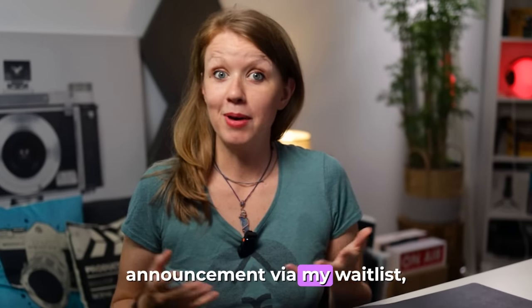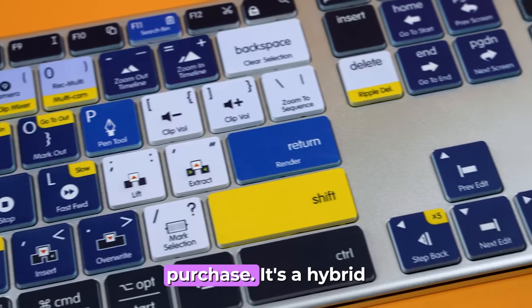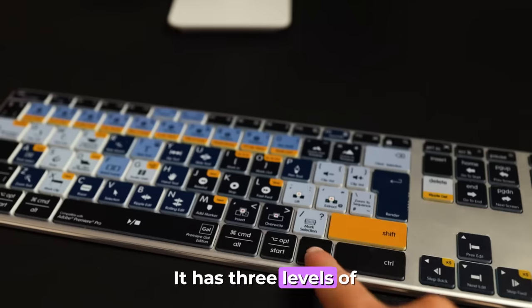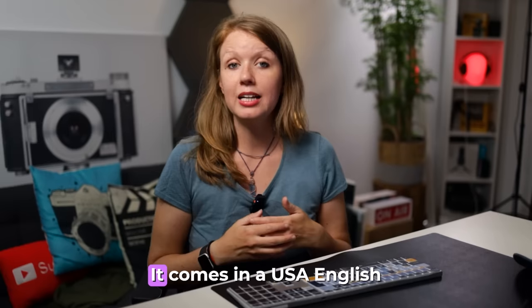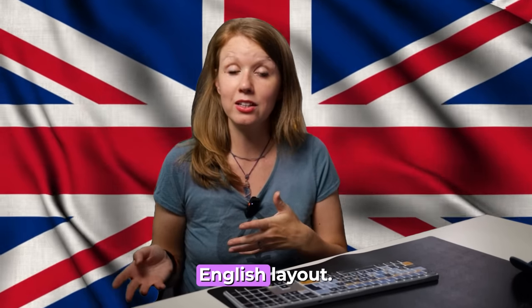If you missed the announcement via my waitlist, the Premiere Gal keyboard is now available for purchase. It's a hybrid design for both Mac and PC users. It has three levels of backlighting and you can connect it to up to three different devices with Bluetooth at once. It comes in a USA English layout as well as a UK English layout.